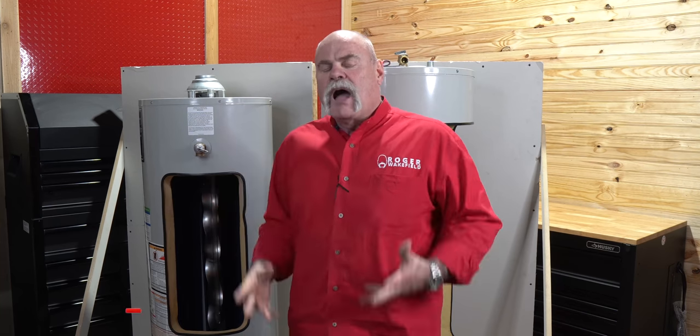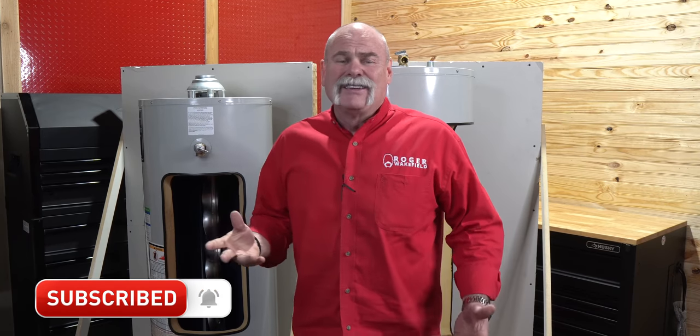Great questions today — thank you all for asking. I hope you enjoyed this. I'm Roger Wakefield, Lead AP, the expert plumber. I'll see you in the next video.